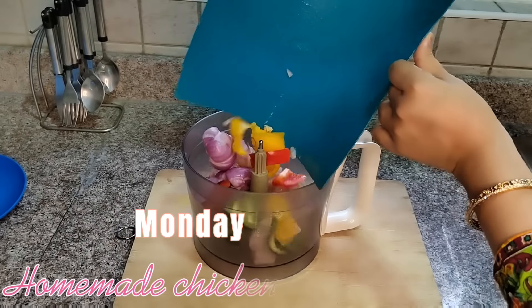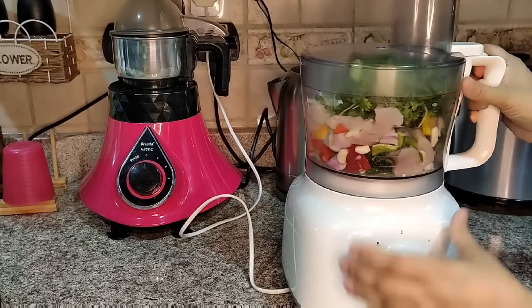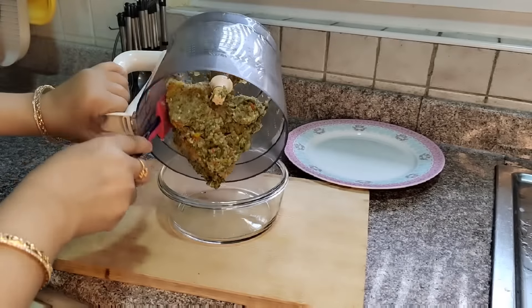Today I am going to make a homemade chicken burger. For that I have capsicum, onion, green chili, dhaniya, puddina, lehsun, and chicken. I have put them all in the food processor and chopped them.